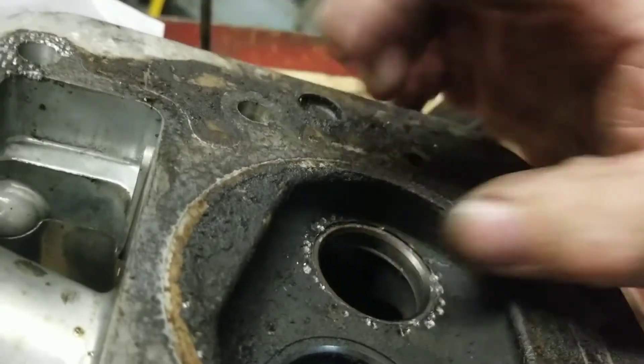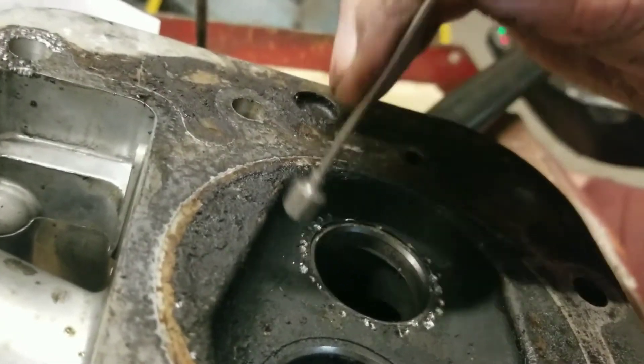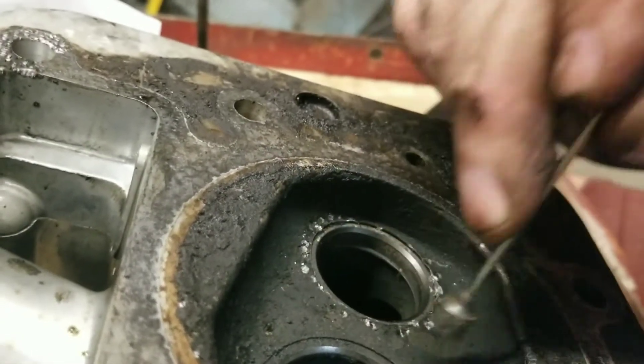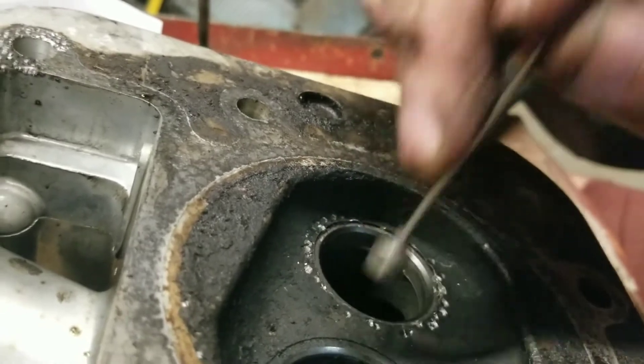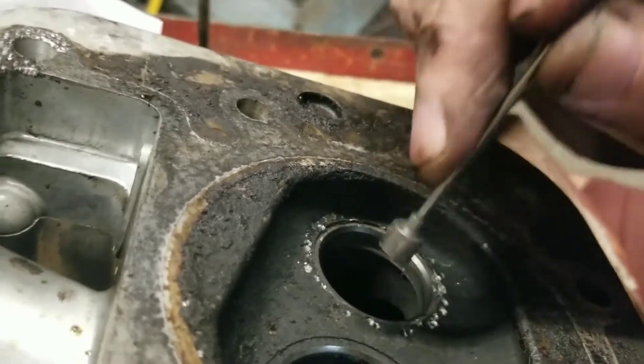It's nice and tight in there now — can't pull it back out, even with a magnet. Yes, that's aluminum and that's steel. And it's almost always the exhaust valve that does this.